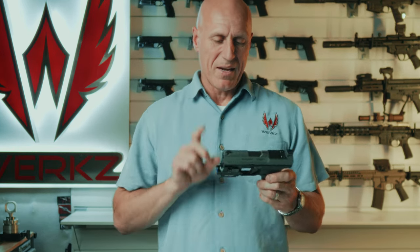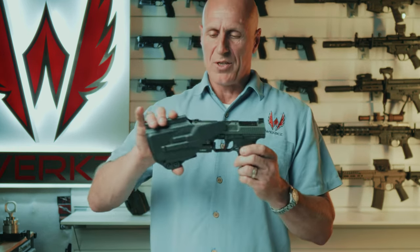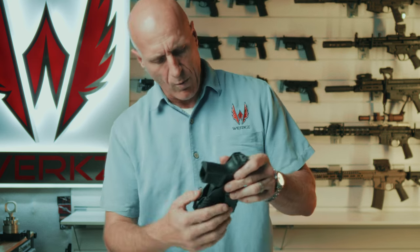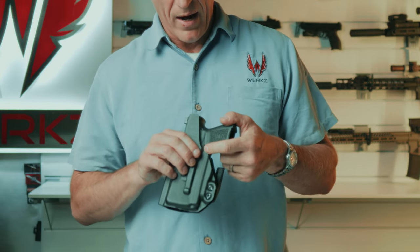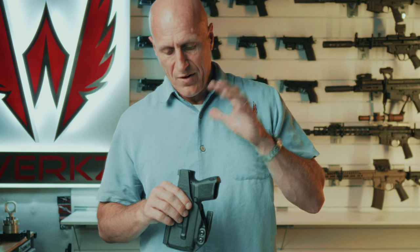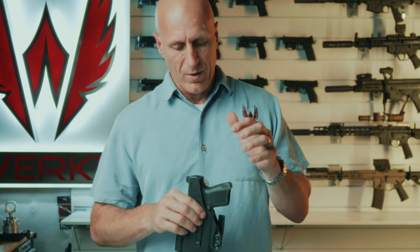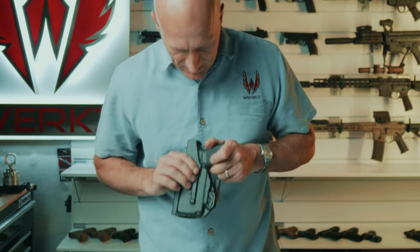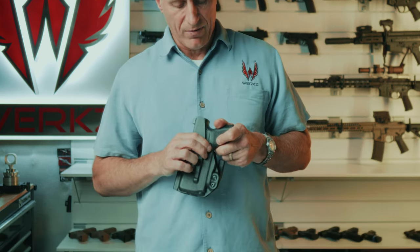I'm going to try mounting this up on the subcompact version, and it does fit reasonably well. We do get a tiny, tiny bit of interference with the mag catch. So if you choose to run the SC with the Olight Balder S, we are not going to advertise that this holster fits it properly because of that interference.